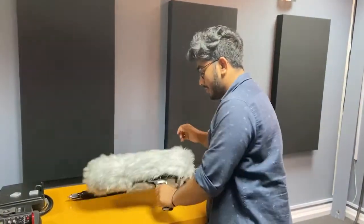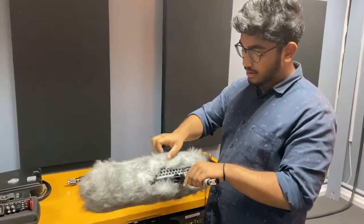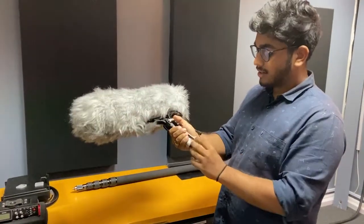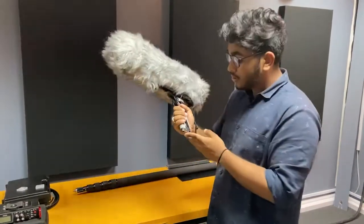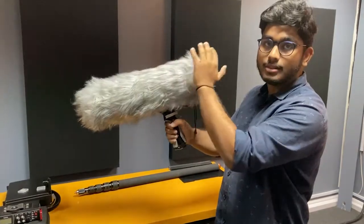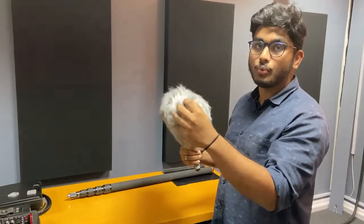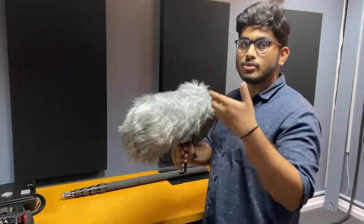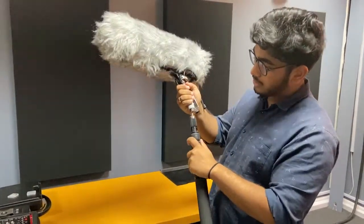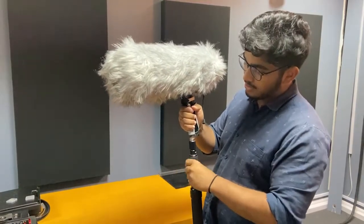Coming to the Rode Blimp — it's equipped with the Rode NTG4 shotgun mic inside, covered by the blimp windshield. It has a rycote-style suspension system which avoids a lot of pops and handling noise, making it easier to handle both by hand and when mounted on a boom pole. It also has a tail patch cable so you can run your XLR cable right through it, connecting to the internal XLR on the mic. We've got the Dead Wombat fur cover applied as well, which prevents wind noise from seeping through to the microphone.